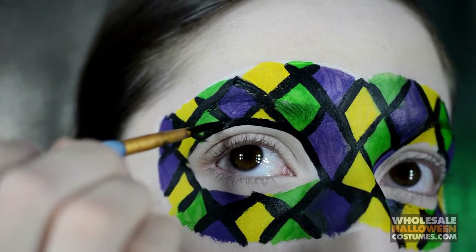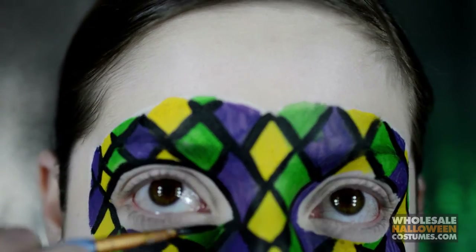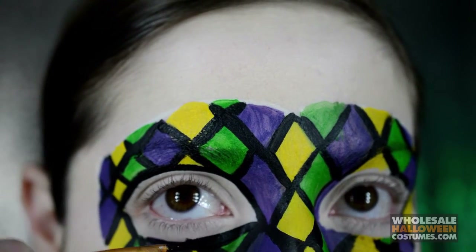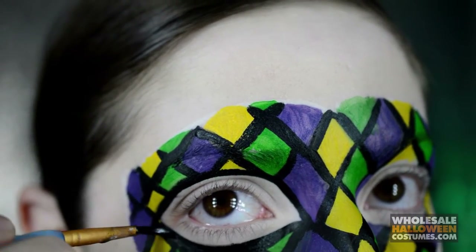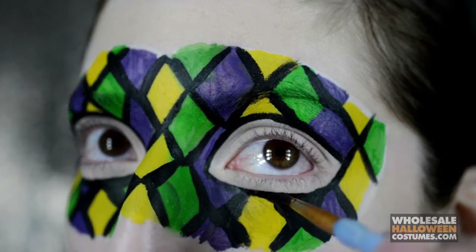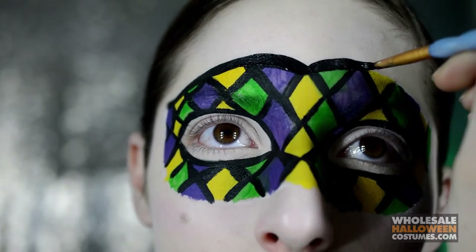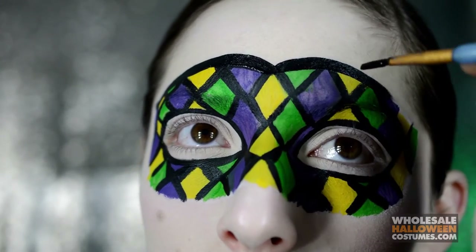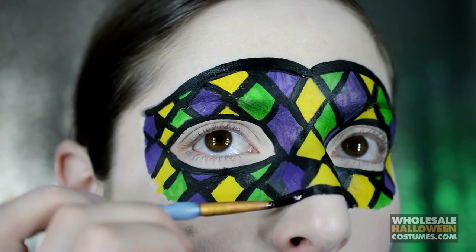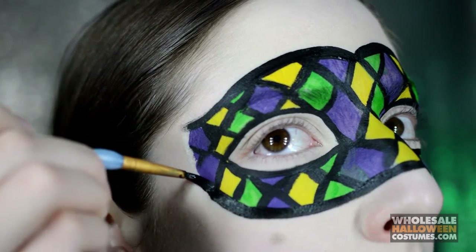Now I'm going to go in and just outline around my eyes, and now I'm just outlining the rest of the mask — all along the forehead and along the bridge of my nose and under the mask. See how clean that makes it when you outline stuff? It's just awesome, it looks sweet.